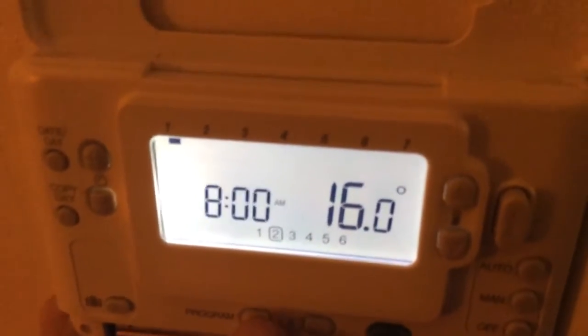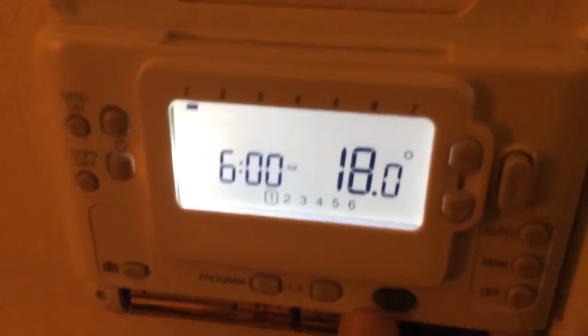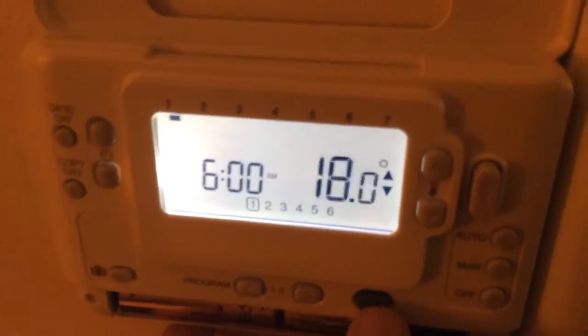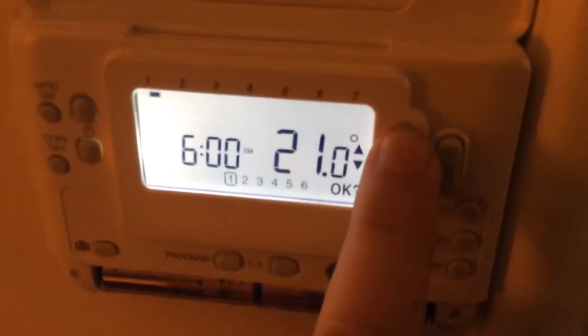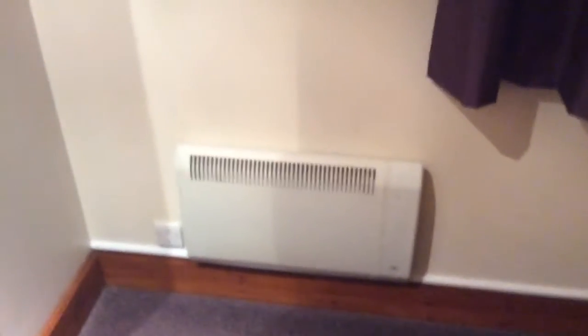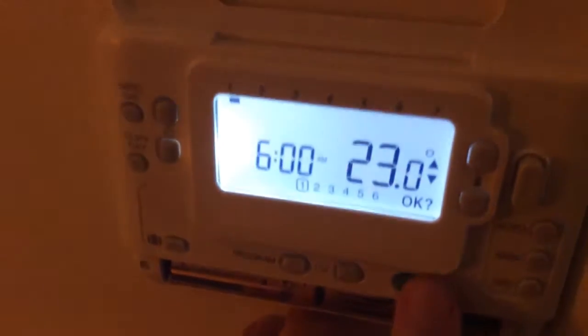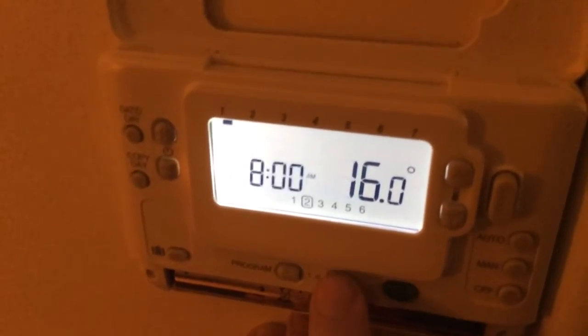If you click the program button again it steps you backwards. At 6pm — actually I'd like it to be a bit warmer. Click the OK button to edit the temperature and increase it. In these rooms there's single heat, so 23 degrees. I normally put it on 23 degrees — 23 at 6 o'clock would be nice and warm for the morning when I have my shower. So I'll set it to 24. Click OK — that sets 6 o'clock.